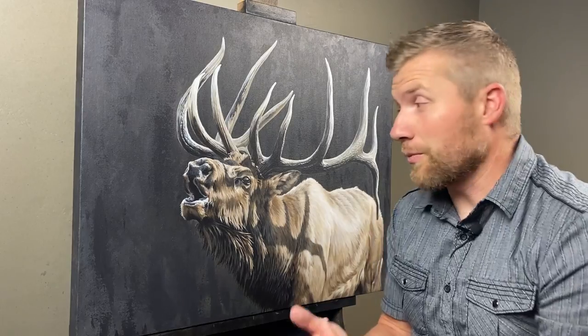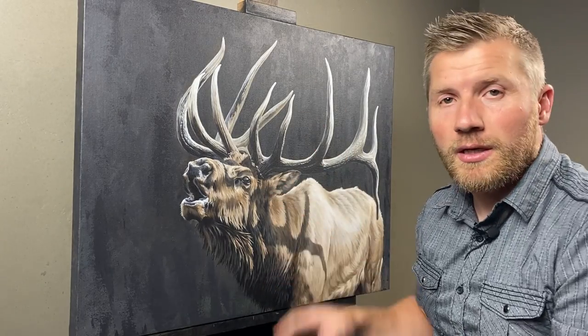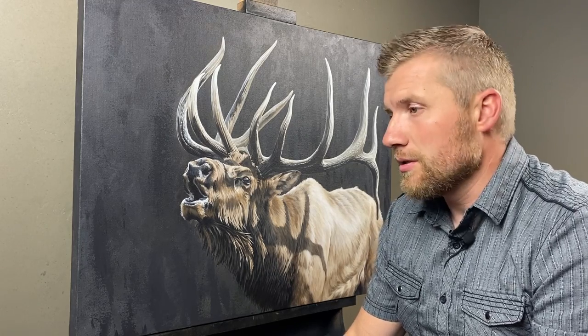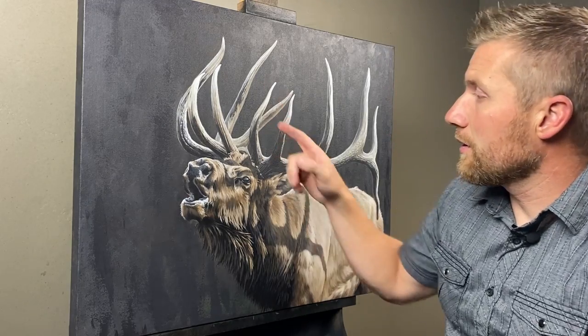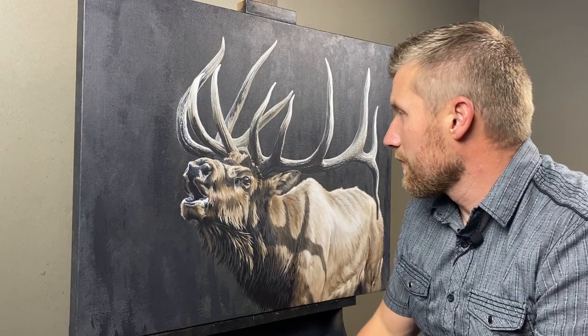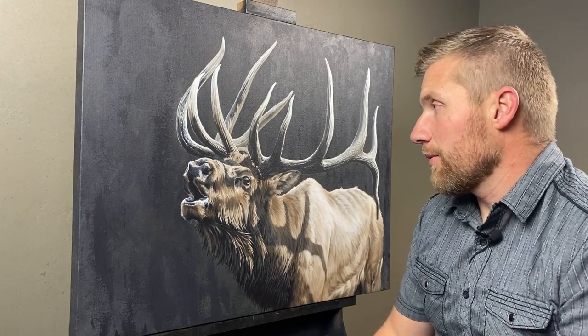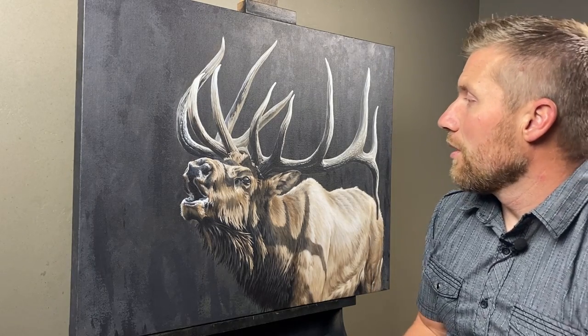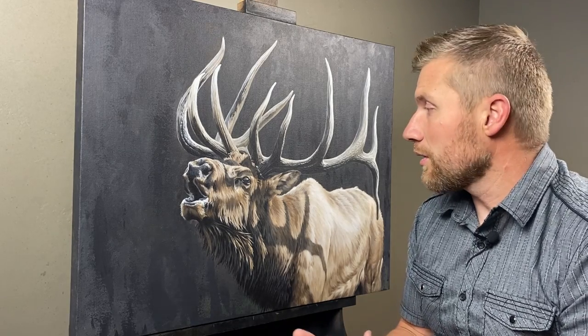We're super close on this one now. I did all the glazing, then I went back in and hit a lot of the shadows to deepen and darken those, then I went in and hit the highlights as well, both in the antlers and in the fur. I'm pretty happy with how it looks. I might do a few more adjustments with a little bit of glaze, but overall it's almost there.